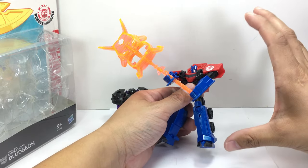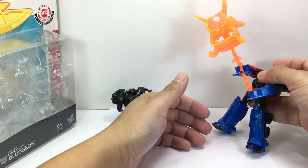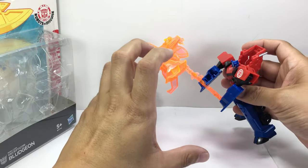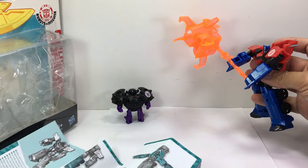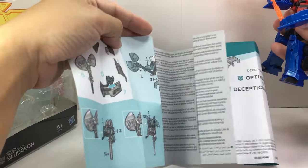Anyway, here he is. He's somewhere in between a deluxe class and a legends class — the new legends class — so we'll show off the comparisons later.